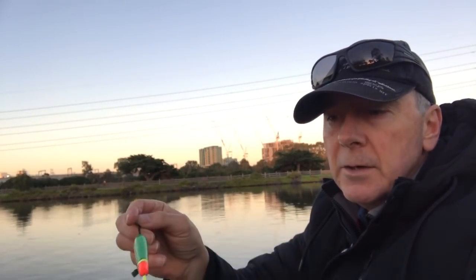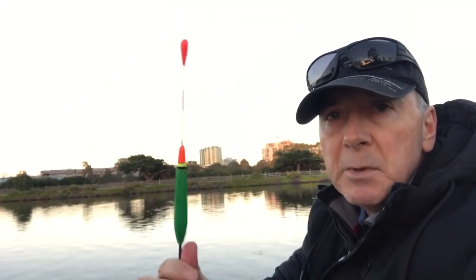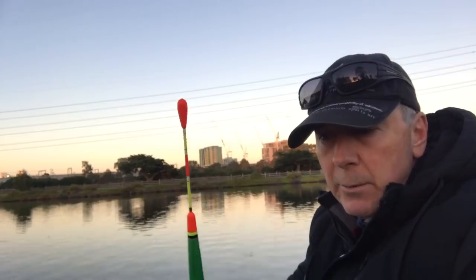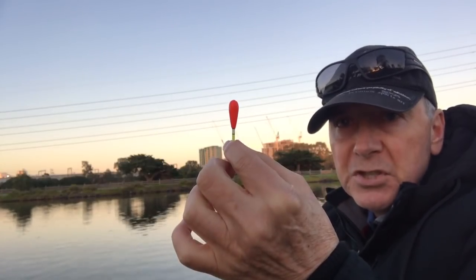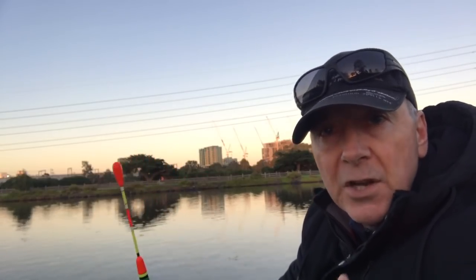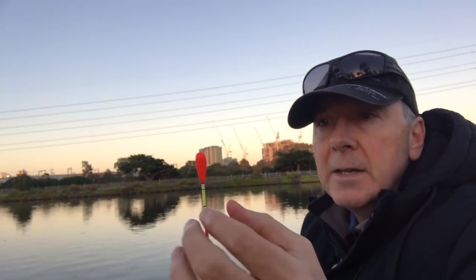I've got split shot down the line to weigh it down so only that much is showing. I put a big piece of lead on the hook to start with, put it into the water, and if the line was too shallow I'd keep lengthening it until that lead weight was on the bottom. There's about three to four meters of line between the hook and the float — that shows you how deep it is here. I've got a little split shot just near the hook to keep it on the bottom.